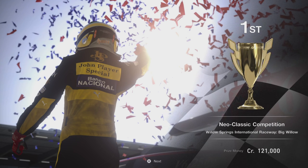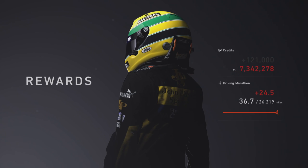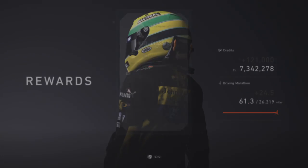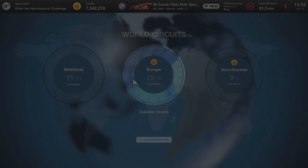We get the win. Didn't get the clean bonus because the AI just gets in your way, but this is really not something to worry about. That's done and dusted — on to the next race.